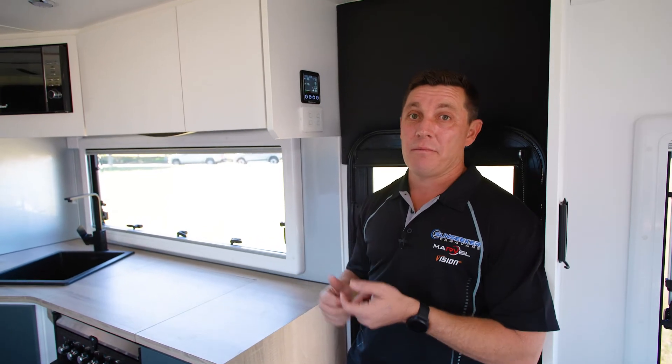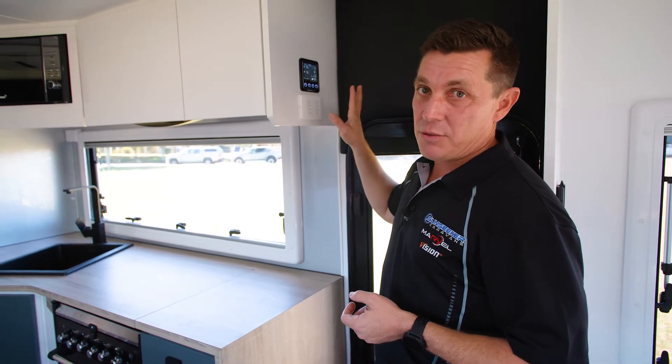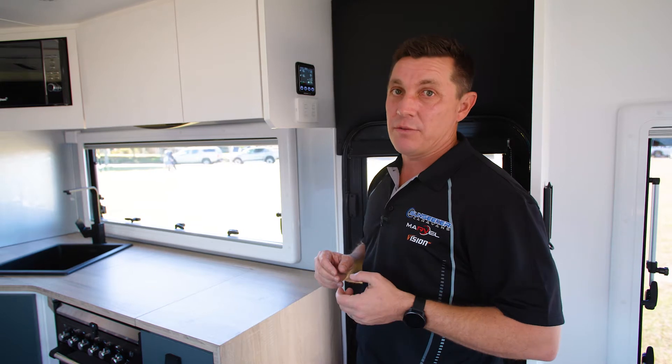JZ here. Today we're running through your Projector PM300 battery management system. Up here you've got your display panel. This is where you operate and it also lets you know what you've got in your water tanks, you can operate your water pump from here and your state of charge and your battery levels as well.